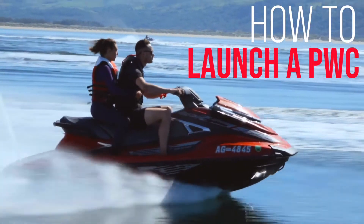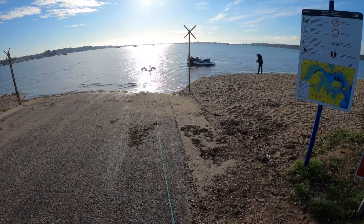Hi, my name is Chris Cousins and I'm a personal watercraft instructor. I'm going to talk you through launching your PWC.